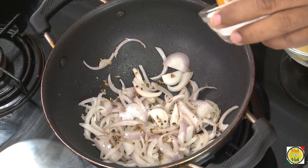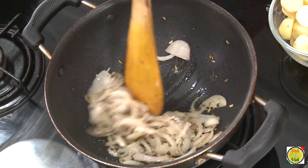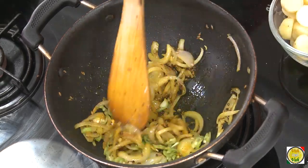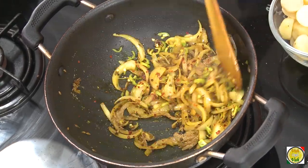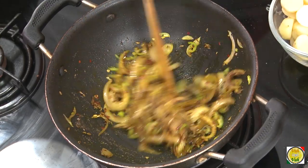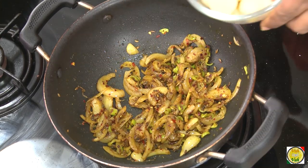Add some salt, then sprinkle a little bit of sugar over the onions — this gives a nice taste to the preparation. Now add a pinch of turmeric, green chilies, chopped red chili flakes, a little coriander powder, and a pinch of amchur powder. Do not add too much amchur — it gives sourness, and we already have sweetness from the sugar. Sauté the onions and masala slightly.